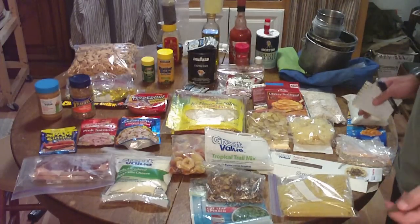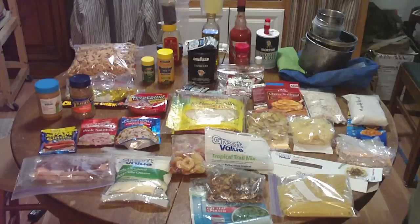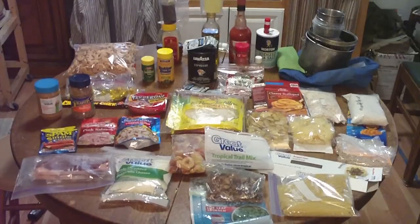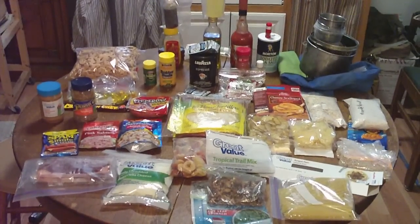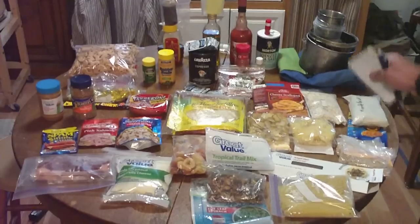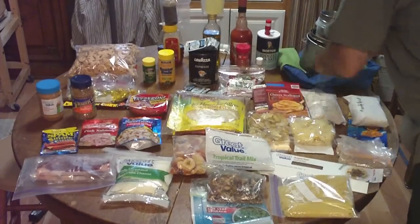The only thing I'm lacking a little bit is some of the vitamins and minerals, but it doesn't seem to affect me. If I can have a fresh apple or an orange, that really adds to the whole mix to keep me healthy. So that's my week's worth of food: 30 bucks, 15 pounds, and it all fits in those two stuff sacks.